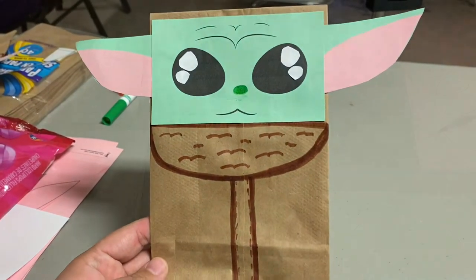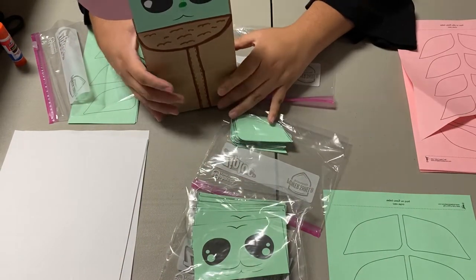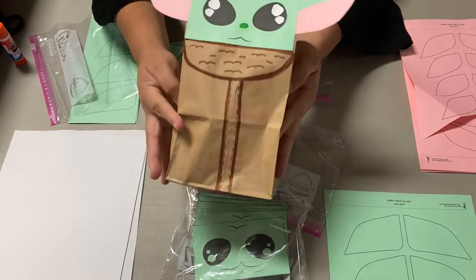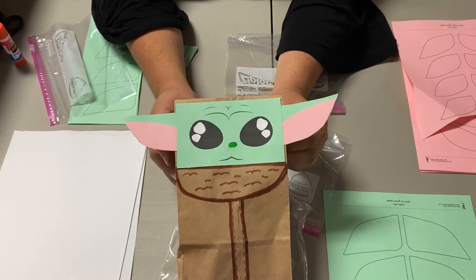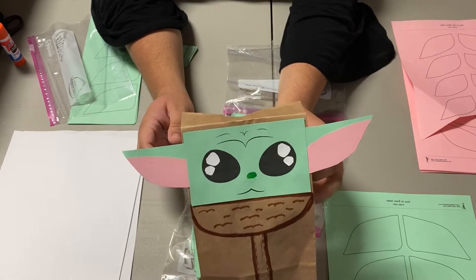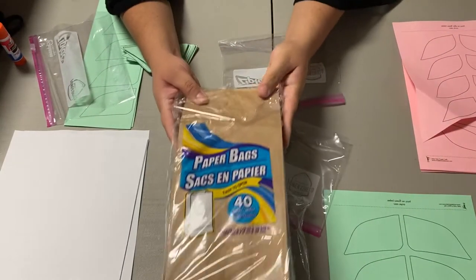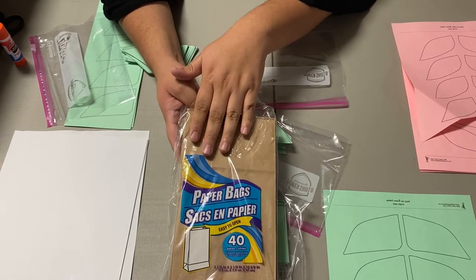Hi guys, welcome back to my channel. On today's video I just wanted to show you how to make this cute baby Yoda treat bag for a birthday party. So let me go ahead and show you what you need. First thing that you will need is paper bags.